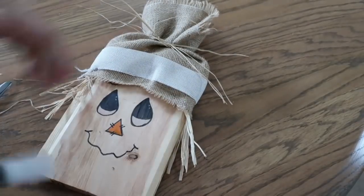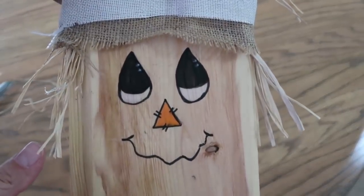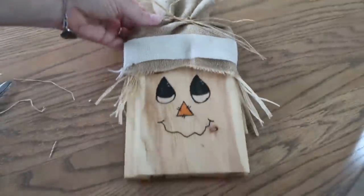Isn't his face so cute? I love that project — that's probably my second favorite. Let me know what you think of it.